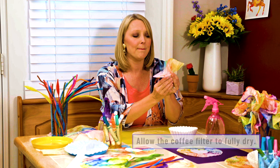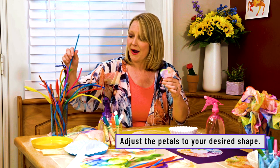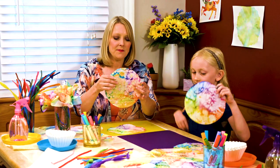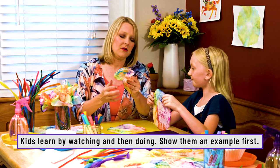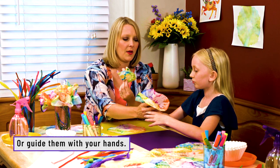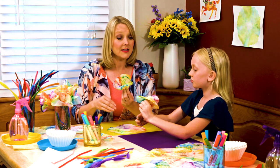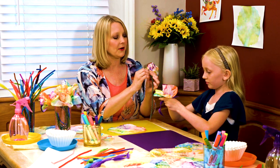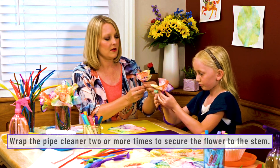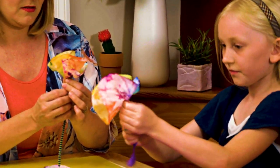After it's dry, take your coffee filter and pinch it together. You can create big flowers, or small flowers if you make them a little bit tighter. Then take a pipe cleaner and simply wrap it around — and you have a beautiful coffee filter flower. Pinch it kind of in the middle like this. See as you pinch it, it kind of crinkles and makes a flower. Then take your pipe cleaner and wrap one side around — maybe one or two times if you feel like it needs more stability. Make sure the end gets wrapped around. Beautiful.